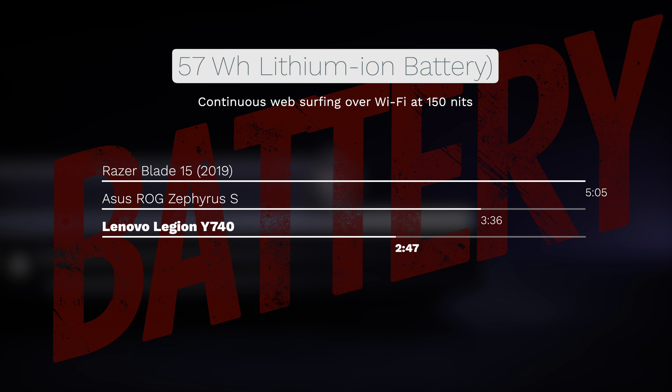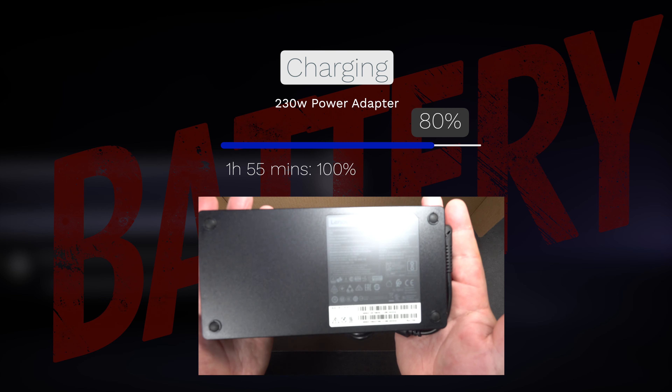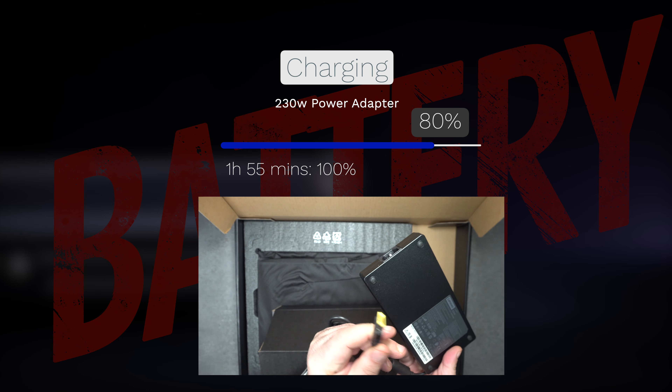The Lenovo Legion Y740 has a 57-watt-hour battery, which is on the small side for a gaming laptop. Lenovo claims up to five hours, but I got 2 hours and 47 minutes on my continuous web surfing test over Wi-Fi at 150 nits. The good news is that the 230-watt adapter charges it in under two hours, but battery life is definitely lacking.